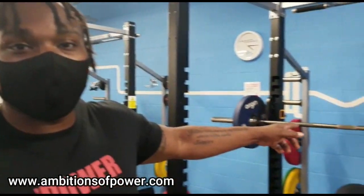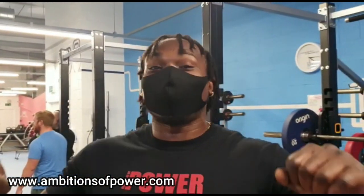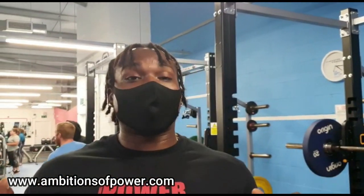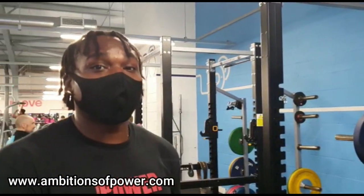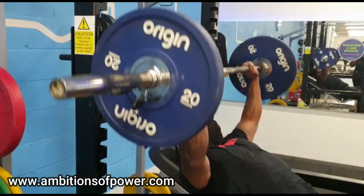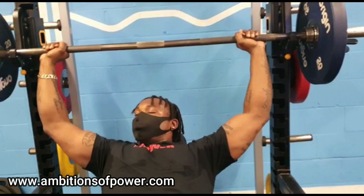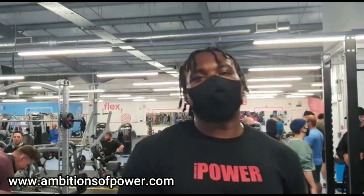The next one we're going to do is incline barbell press. The silly thing is I just did incline dumbbell press - I didn't mean to do that, I was meant to do flat dumbbell press. So anyone trying to follow this workout, the first exercise is flat, not incline. But this next one is a proper incline.